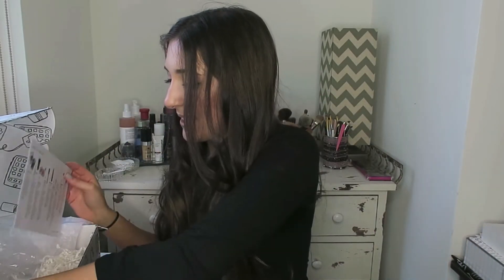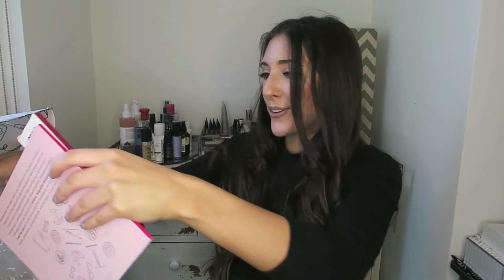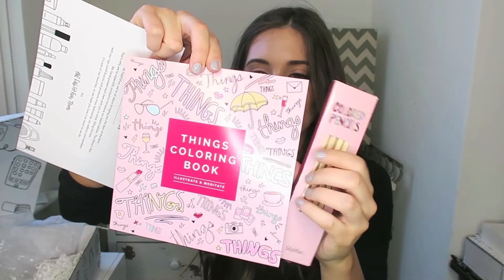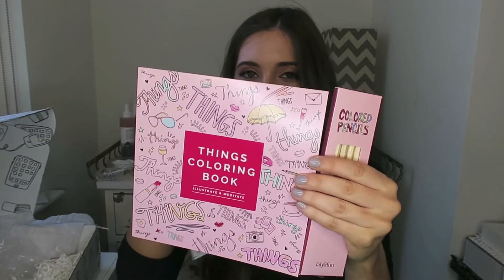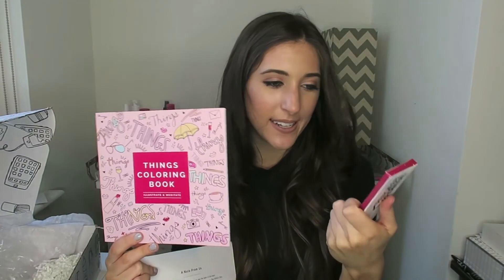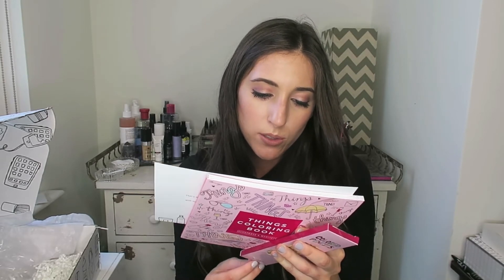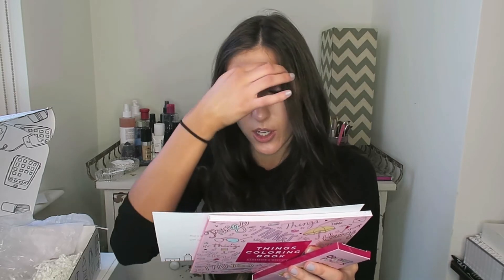Last but not least — oh, this is so cute. I actually wanted to get an adult coloring book. A lot of my friends have them and say it's so cool, so I'm excited to try this. And it comes with cute little colored pencils. I'm such a sucker for cute packaging. It says: 'Illustrate and meditate this fall. Research shows that coloring is therapeutic and can reduce stress and anxiety. Whether you stay in the lines or do your own thing, these illustrations are all yours to fill in.' That's so cute.